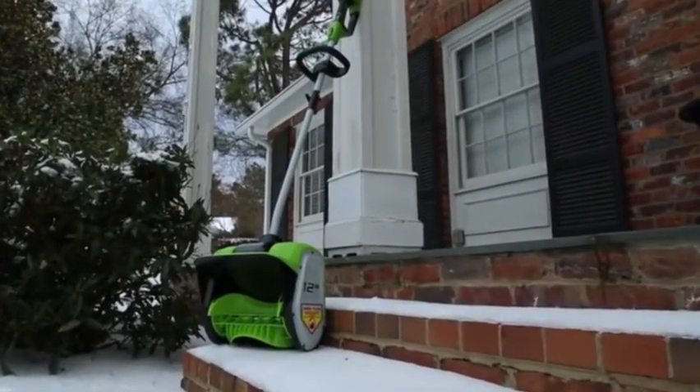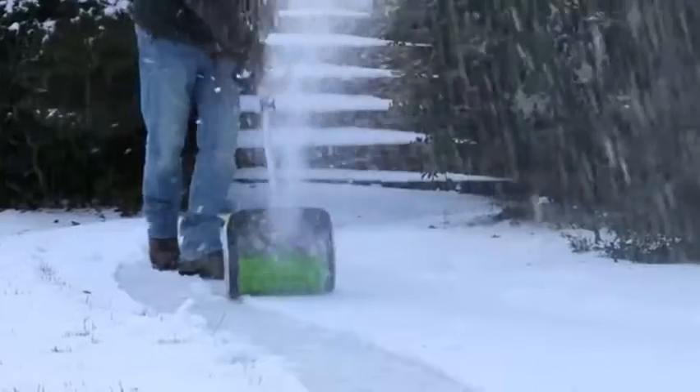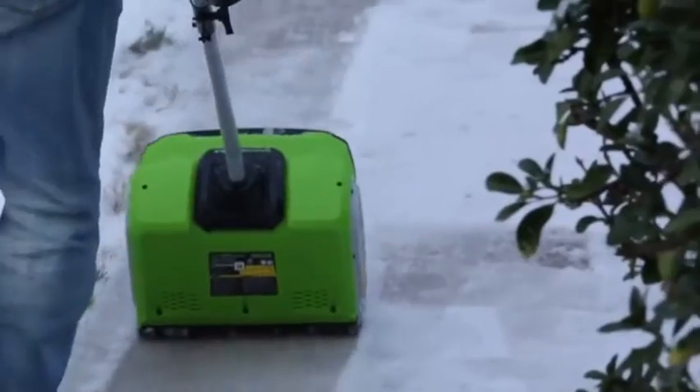Introducing the GMAX 40-volt 12-inch Cordless Snow Shovel from Greenworks Tools. With the industry's most powerful 40-volt battery system, take on heavy snowfalls with ease.